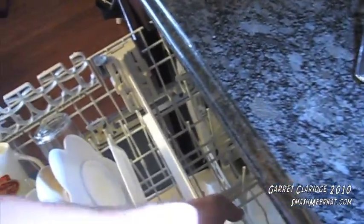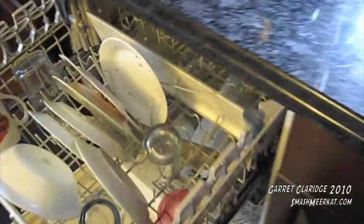Hey everybody, Garrett Clarich here. I heard that you could wash a keyboard in a dishwasher. So here I have an Apple Slim keyboard and I'm putting it into this dishwasher. This is my actual keyboard — my only keyboard. So I hope this works.